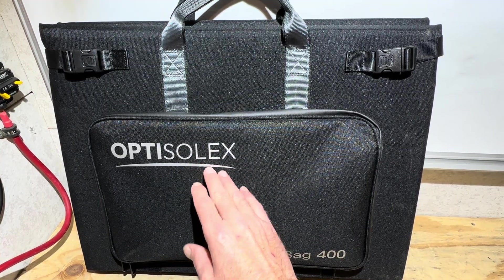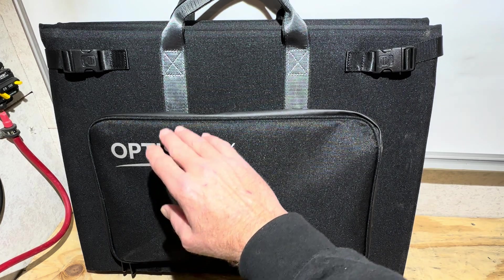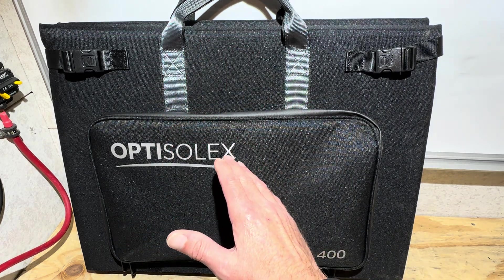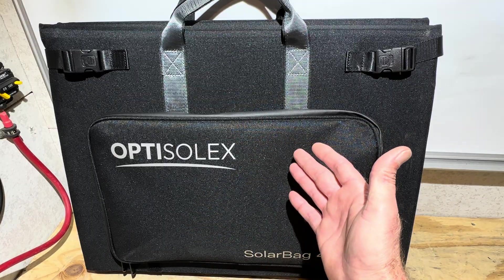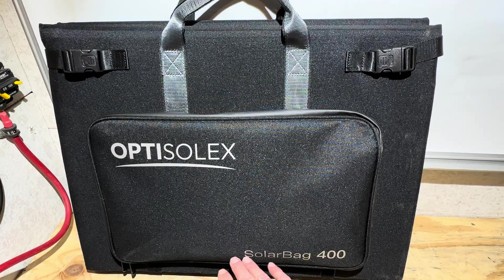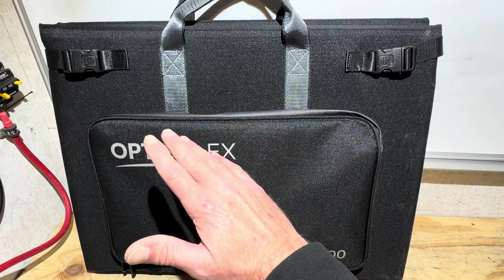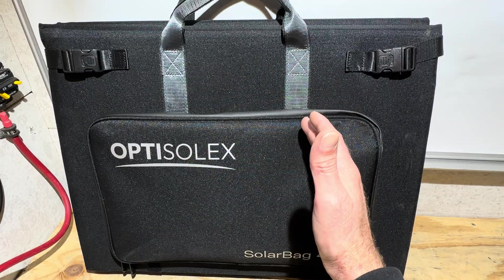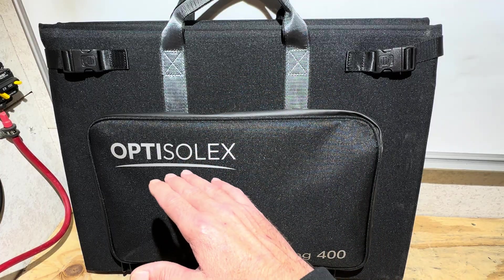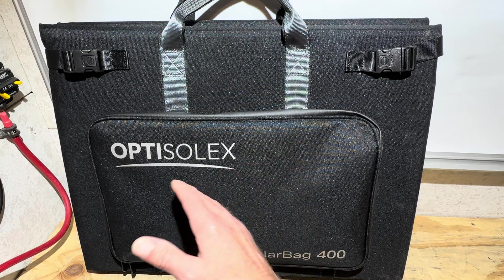One thing I can say is that the company is transparent about the ratings on these panels. You can go on their website and they have all kinds of literature showing different latitudes, different times of the year, different solar radiance charts to see what kind of power you're going to get out of this panel. They're not blatantly saying that you're going to get 400 or 440 watts everywhere all the time, so they are being fairly honest compared to a lot of other manufacturers. You can check out their website, look at all the data charts to see a good estimate of what the panel should make at the time of year you're using it. The numbers I'm getting off of the panel this time of year at my latitude are fairly close to what their estimate is.